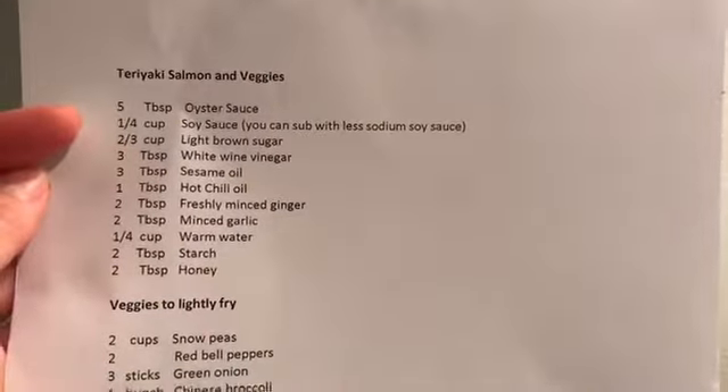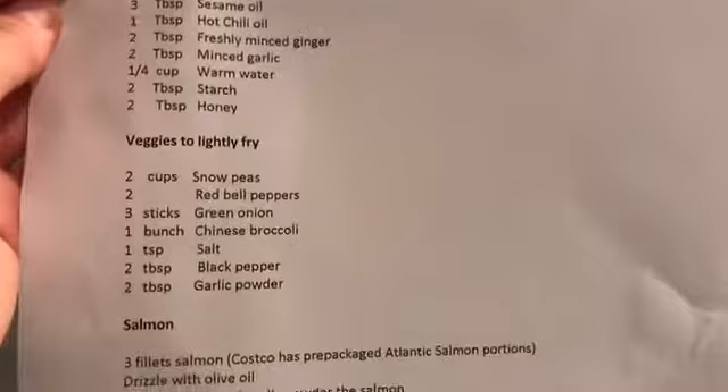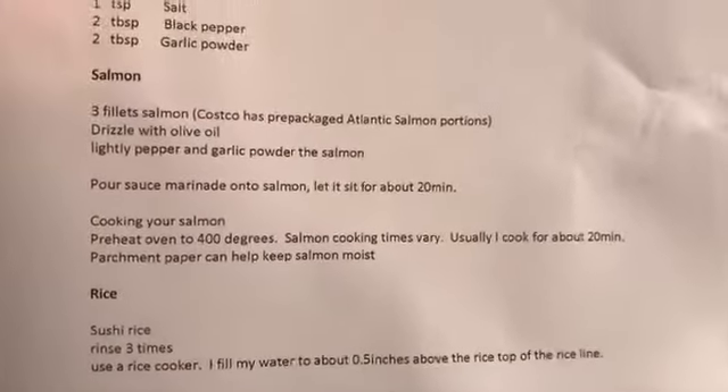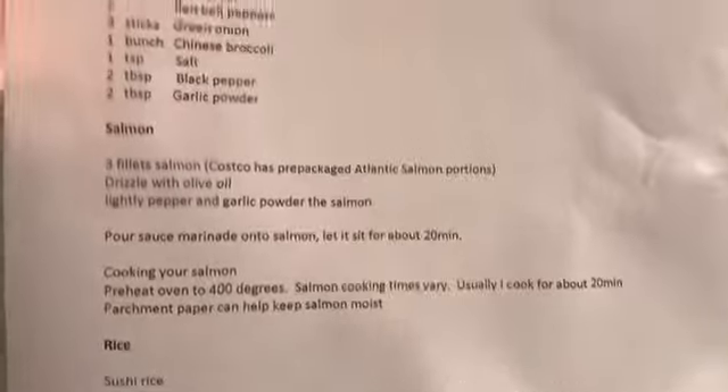Hi everyone! Welcome to my channel LifeRN. Today I'm going to be showing you how I make my teriyaki salmon stir-fry. I'm a hungry nurse so I gotta get to it. Here are the ingredients for the teriyaki salmon and veggies, and the rice. Let's get started.